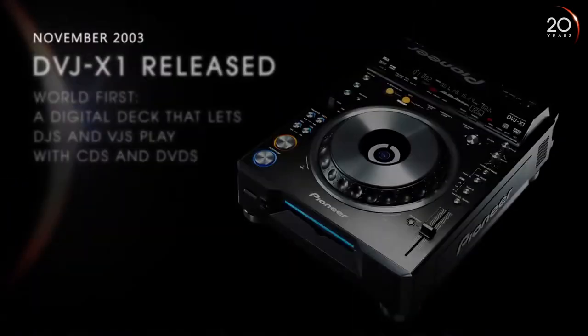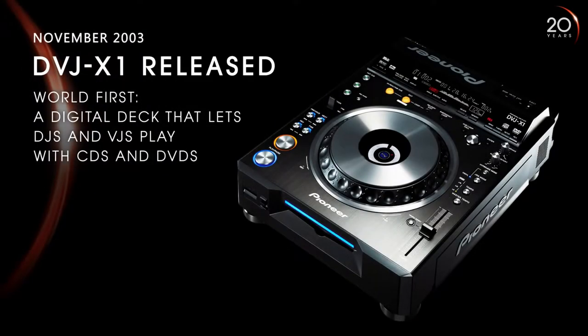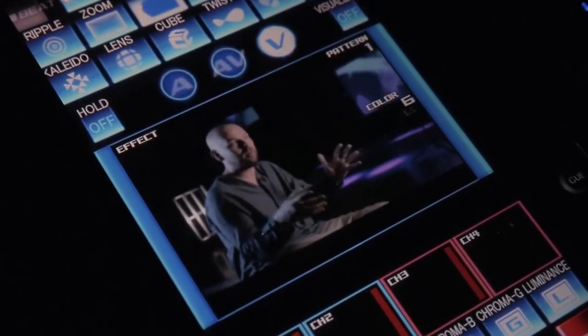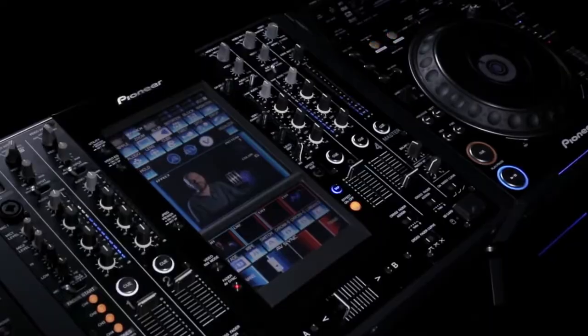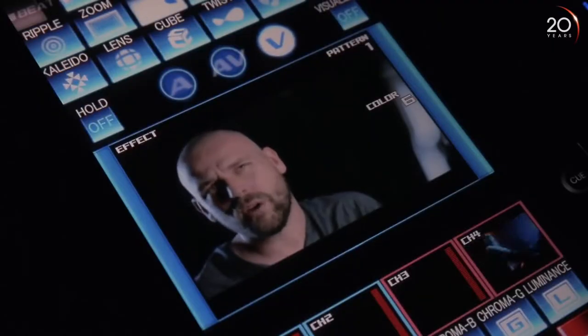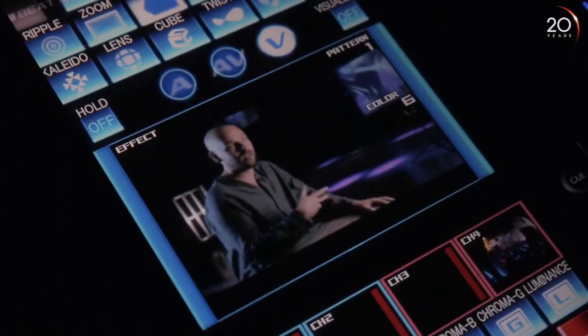In 2004 I think I was the first North American DJ to road test the DVJ. It was just an opportunity to demonstrate something completely new to people. Pioneer released a press release saying they were working on the world's first DVD player which you could pitch and manipulate. I was on the phone with them a second later. I think the first thing everybody thought of was taking all their old VHS videos and being able to scratch them on the DVJ.